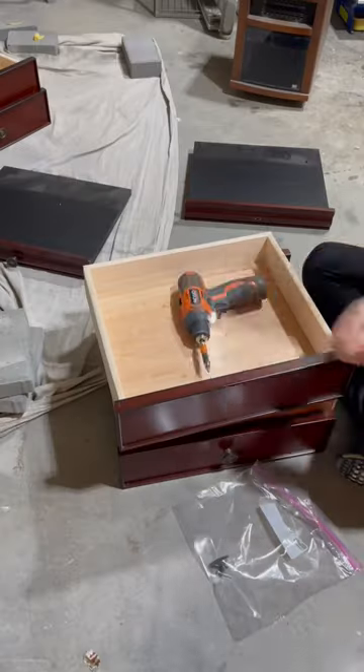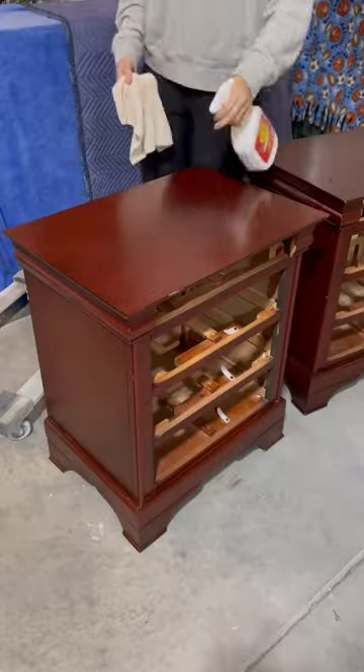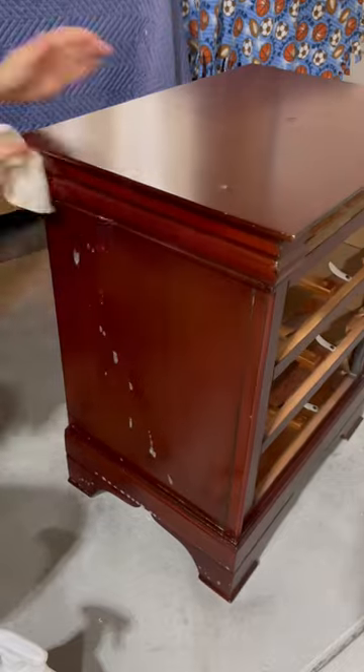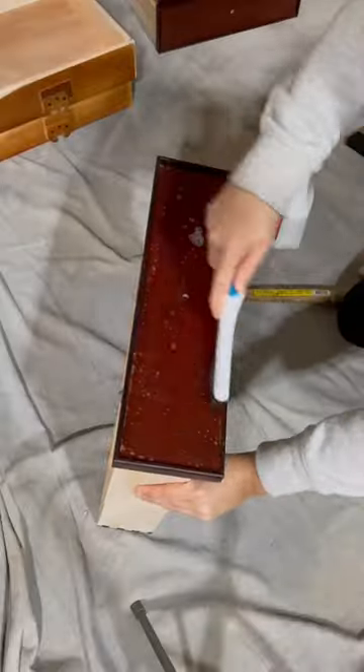Next, remove all the hardware and screws. Then I like to use a degreaser to remove all that grime. Using a small brush like I'm doing helps to get in all those tiny details and crevices. This piece had a tray, so I'm wiping that down and then getting all the drawers.